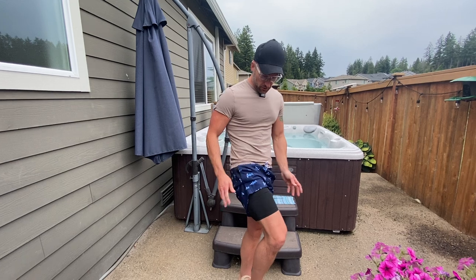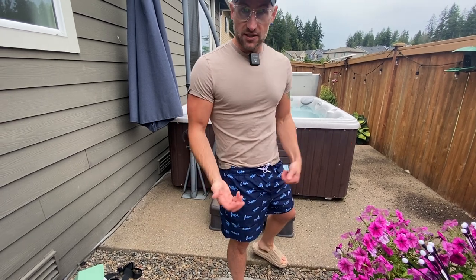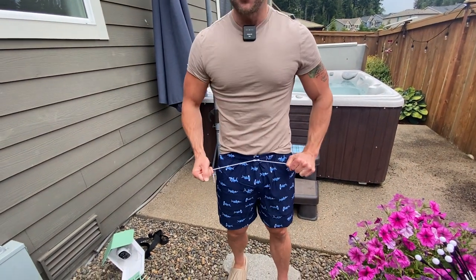They've got the compression liner underneath, which has become very popular in men's swim trunks. I'm wearing a size medium, which is what I typically wear, and these fit really well. The elastic waistband works great and there's a drawstring that allows you to tie it a lot tighter if you need to.